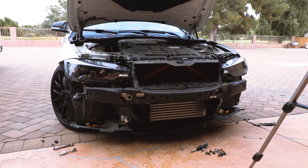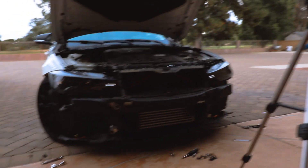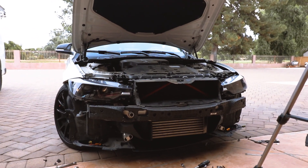Now that the lights are all installed, I'm gonna jump on installing the bumper back on and that's pretty much it. I'm gonna show you guys how it's gonna look after it's all installed.